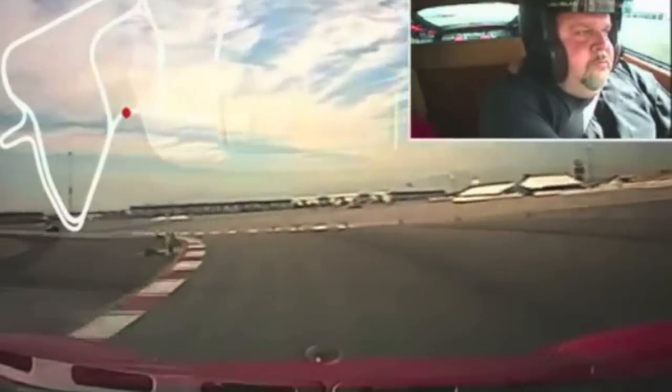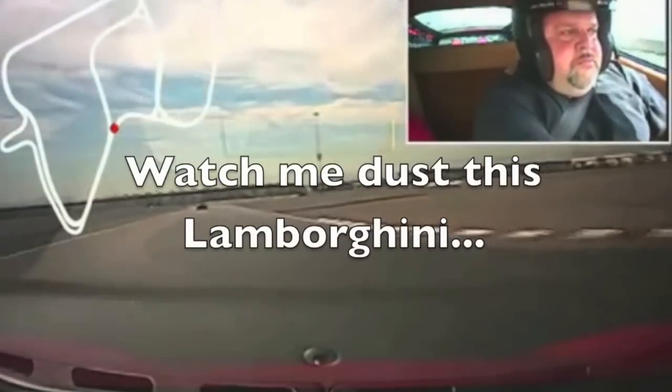Hit the apexes first, and accelerate gently out, full throttle, left side. Good job Dave.